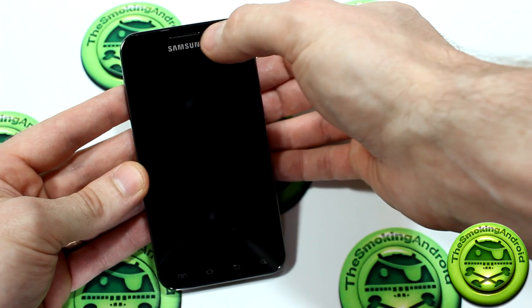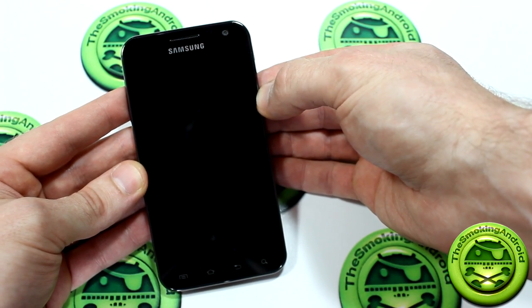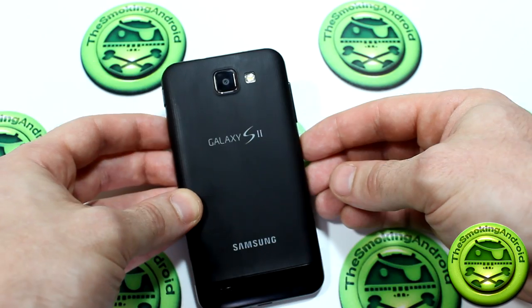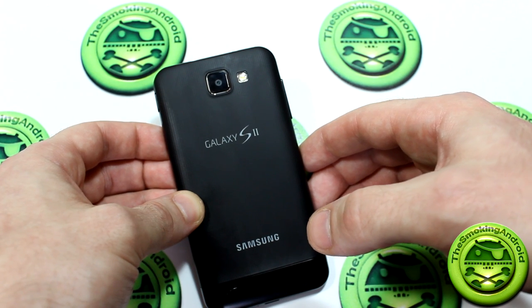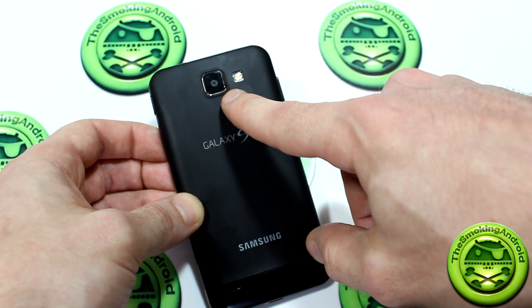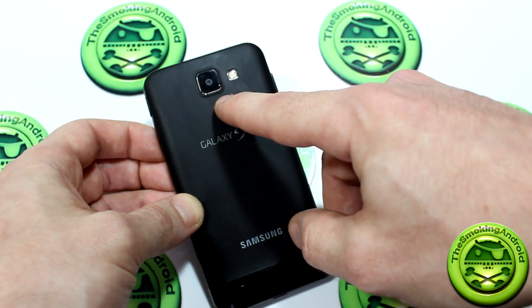On the front, we do have our light sensors, proximity sensors, as well as our fixed-focus 2 megapixel front-facing camera. On the right side of the device, we have our power button slash screen lock. On the left side, we have our volume rockers. Moving around to the back of the device, we have our 8 megapixel camera with 1080p capable video recording, along with our flash. This camera has actually been taken from the Galaxy Note, if that looks familiar to you.